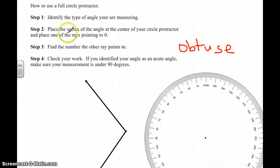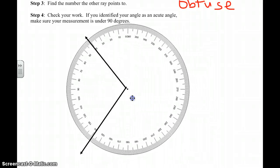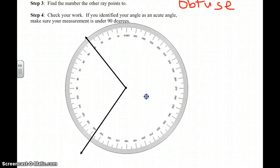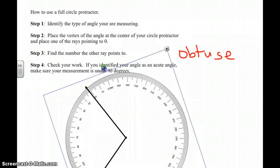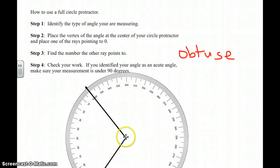Now place the vertex of the angle at the center of the protractor. You're going to slide your protractor over. See that point on the protractor? That's the center point — I want to line that up with my vertex. Now I want to take and place one of the rays pointing to zero. I'm going to slide my protractor, being careful not to unalign my vertex from the center, and line it up with zero. The center point is lined up with my vertex and one ray is lined up with my zero.